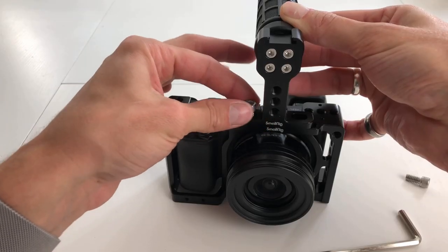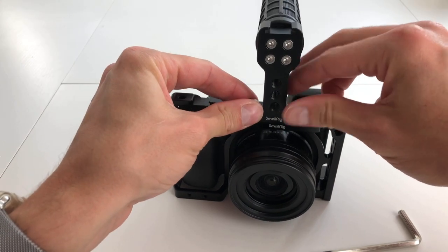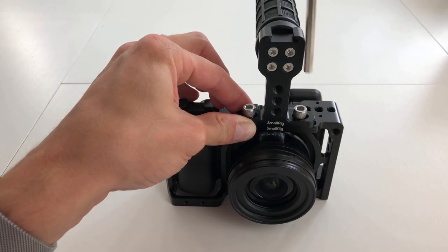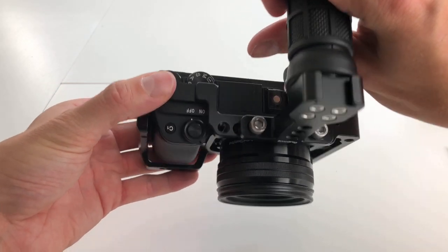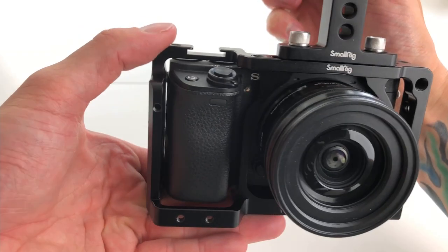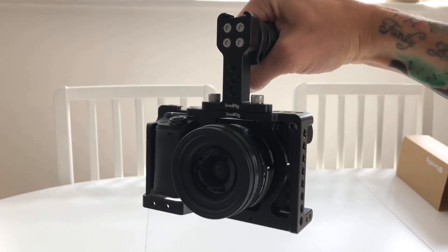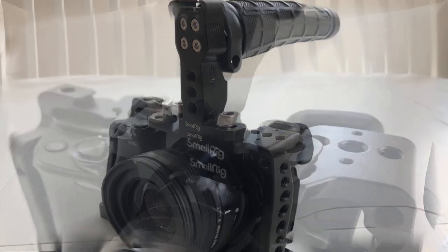Now we'll attach the top handle using the quarter-inch screws. There are also quarter-inch holes on the front of the top handle to add on more accessories. This handle comes in handy when you're trying to film close to the floor whilst walking along, or filming low and rising up.